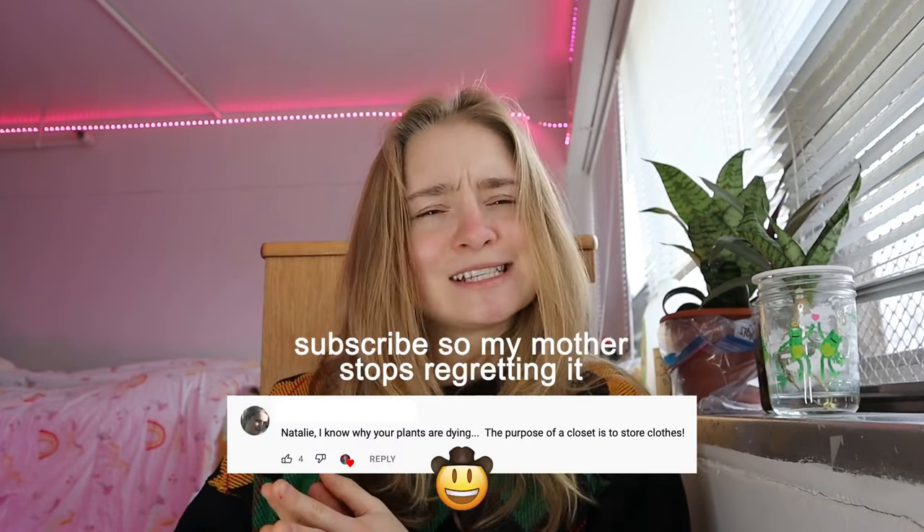Ever since I started this hydroponics YouTube channel, people have been telling me to grow a certain type of lettuce. They told me, Natalie, if you want to make money in this industry, there's one way to go. Unfortunately, my mother made me agree to never grow this type of lettuce in exchange for letting me convert my closet into a hydroponic growing space. So naturally, I was stuck. I needed a legal and fun and fresh way to make money using hydroponics.